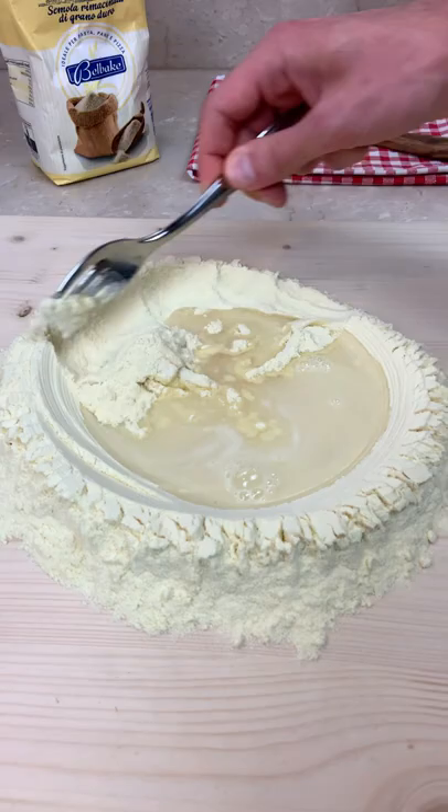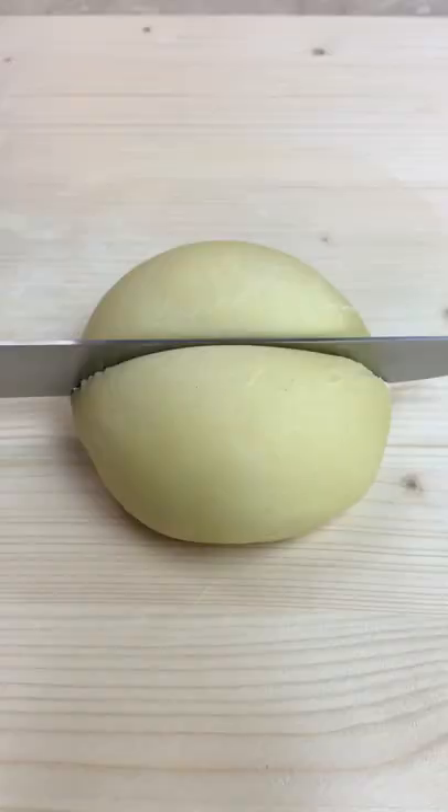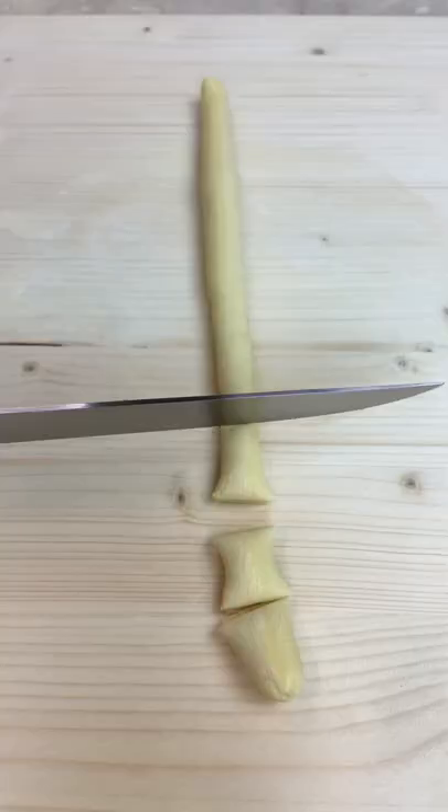All you have to do is mix your semolina flour with warm water and a pinch of salt. Now knead your dough for 10 minutes and let it rest for half an hour.